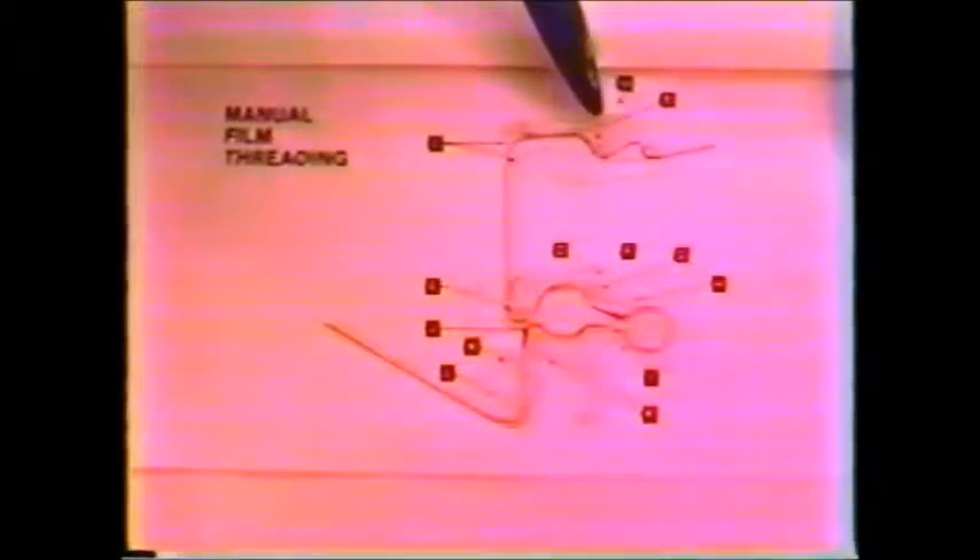Carefully checking things over and closing your dust cover door. Taking the excess film that is out the back, and like we did on the automatic threading, finding the slot in the take-up reel, and carefully taking the slack out of the film. This completes the manual threading. A lot of practice is needed for this, and a useful aid is found in the owner's manual: the threading guide.